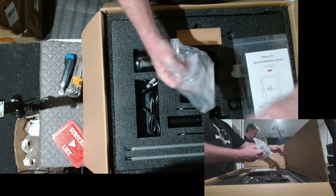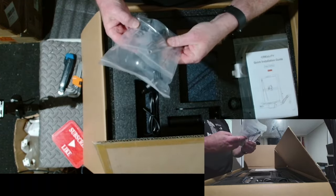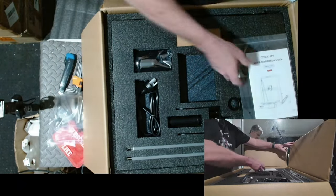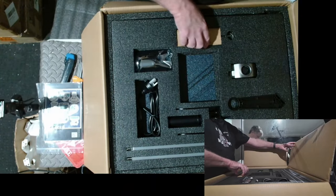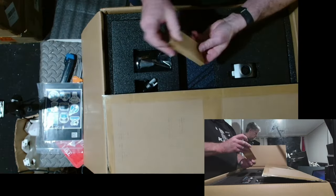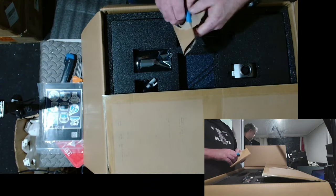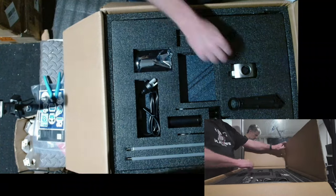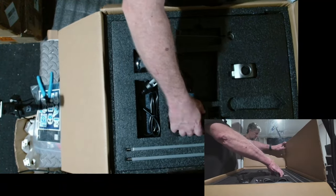Let's see what we've got in the box. There's a standard set of tools, plus some screws. There's a manual with stickers, a set of cutters, and a separate spool holder.